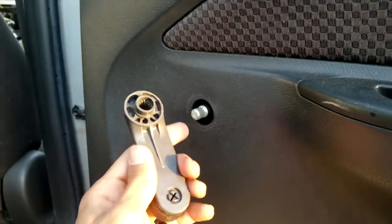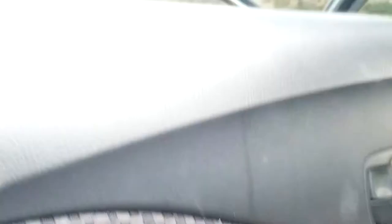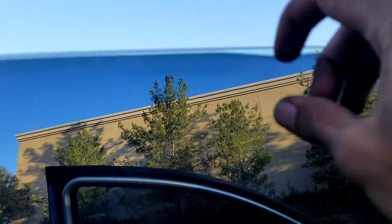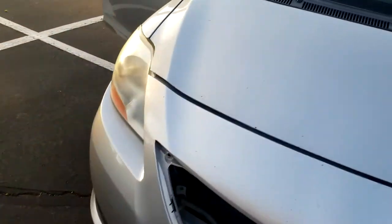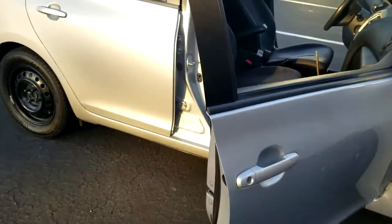The back seat doesn't look too bad, but the handle does not stay on one of the doors — the other does stay on. You can also see the window tint starting to peel a little bit. Besides the wheels, that's the only work done so far, and I still need to get a battery for it.